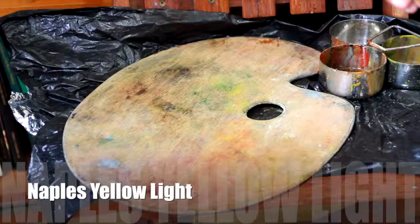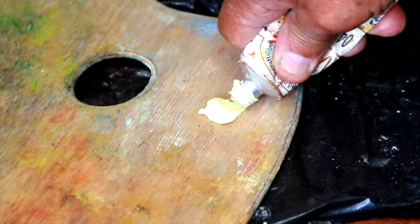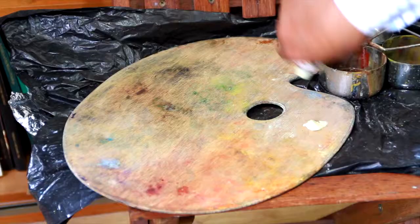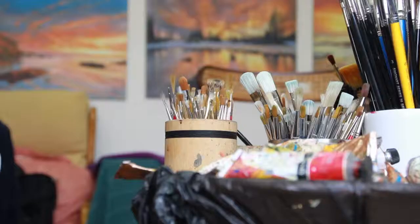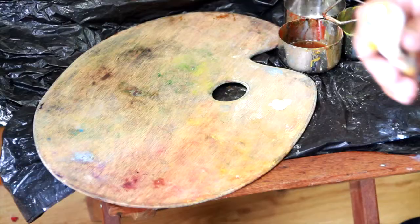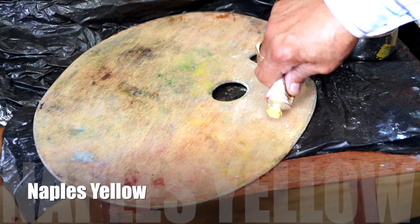The first color that I put on my palette is Naples Yellow Light. I use Naples Yellow Light as opposed to any of the flake whites or the white whites — they're too chalky. Naples Yellow Light has a bit of yellow in it, and that's how I produce white tones.